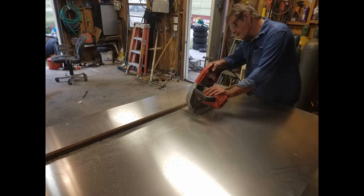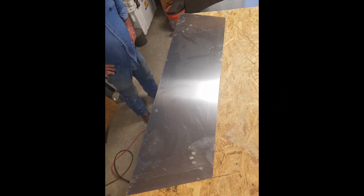We split that one sheet into three pieces, 16 inches by eight foot, and that worked out pretty well. That'll make the two sides and the transom on the boat, so material's not going to get wasted on this little hull.